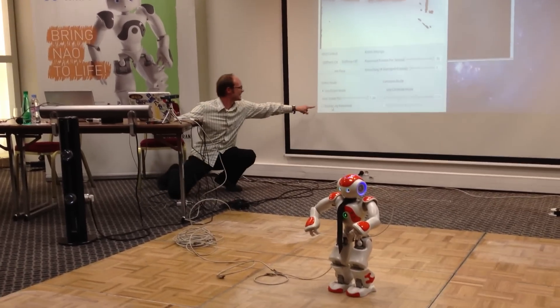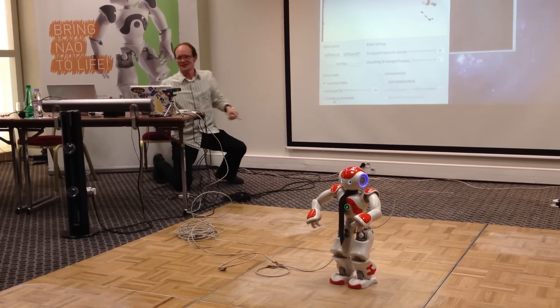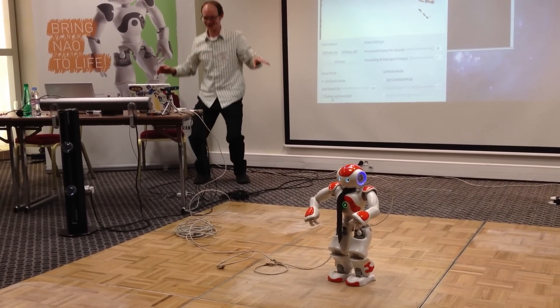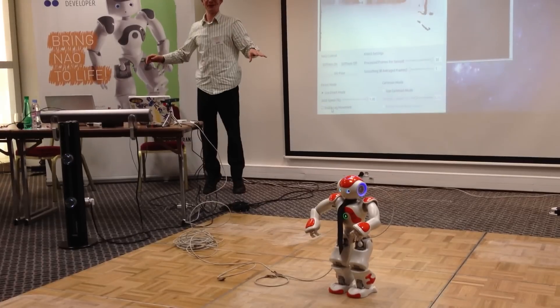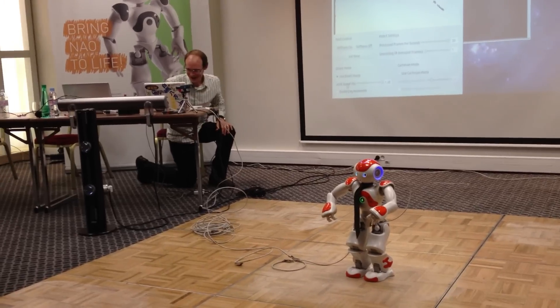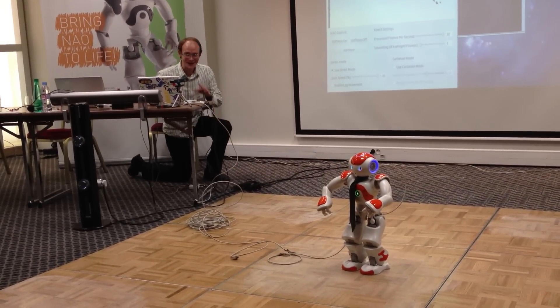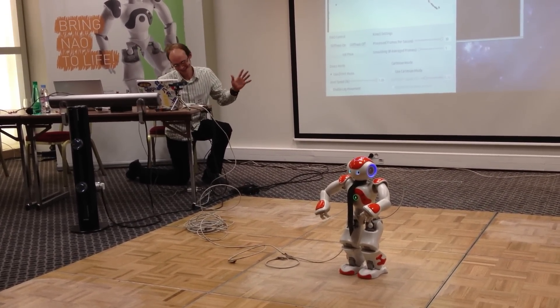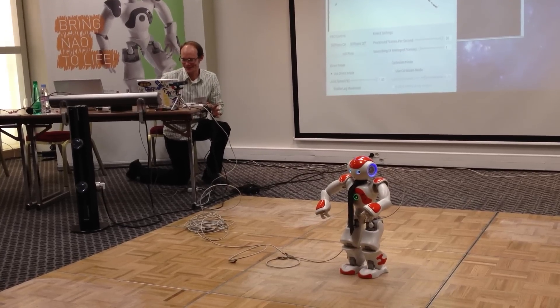I'm going to enable this other thing here. I have this 'enable leg movement.' That's not enabled by default because if I decide to go up really quick, he's going to fly away. I would recommend this on your robot — you have a one-year warranty, but I don't know if that covers heavy abuse.